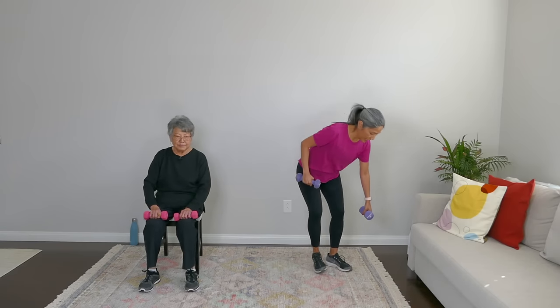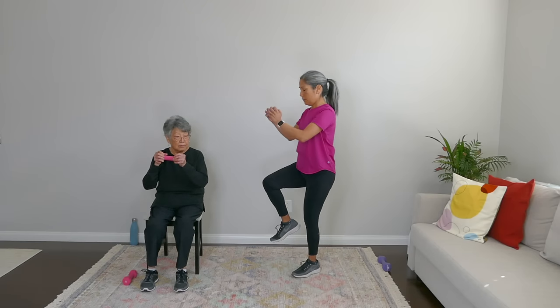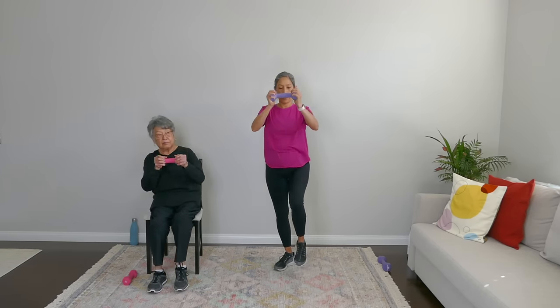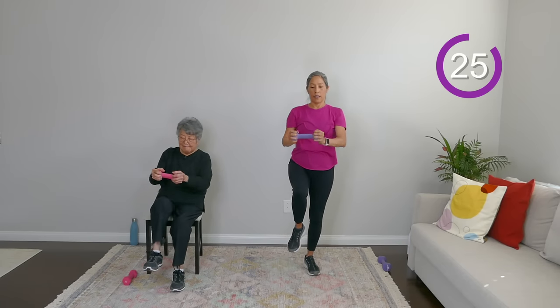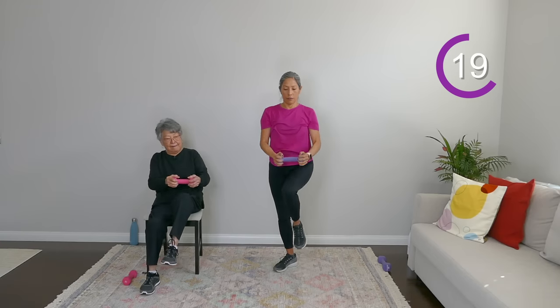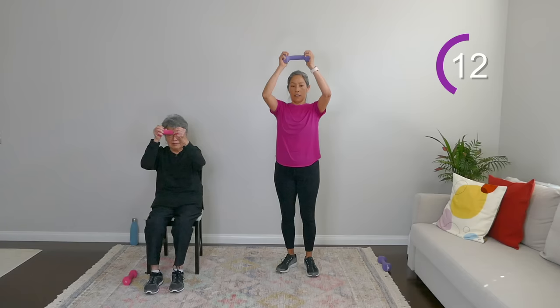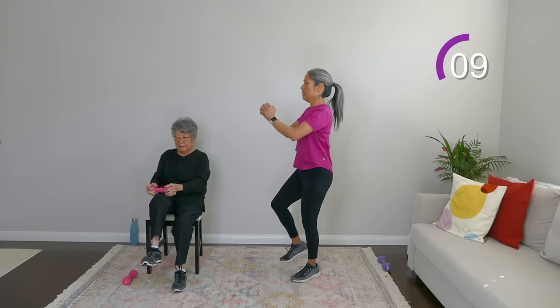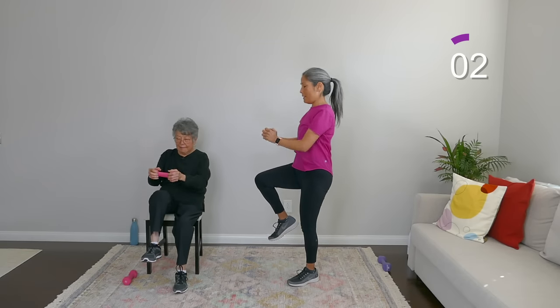Put one weight down. This move is going to engage your upper body and your core — basically a knee up. You're shifting weight to one side, pulling one knee up and down, bringing that weight to meet it. You don't have to go as high as I am — the higher you raise that weight, the more challenge. Engage your core. Notice my posture — my back is straight. Breathe out as you have the knee and the weight meet each other. And rest.